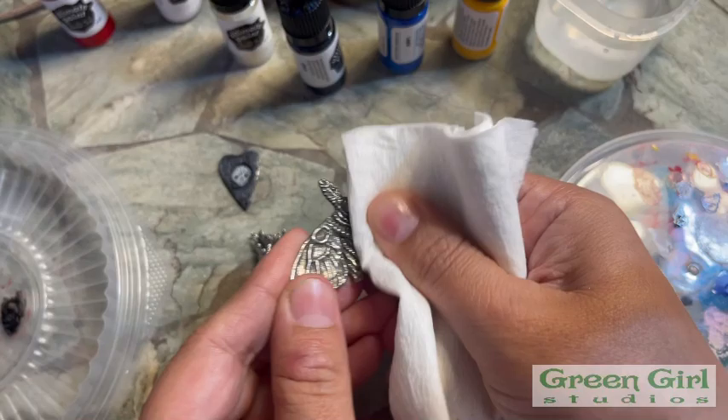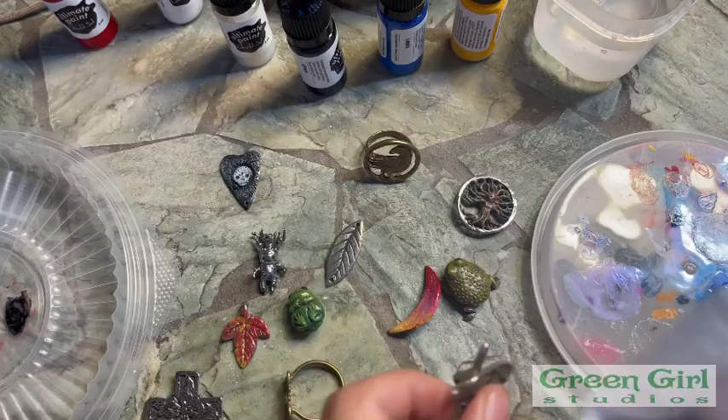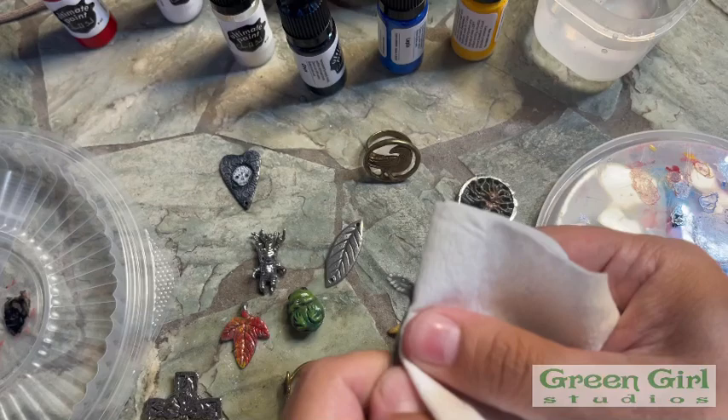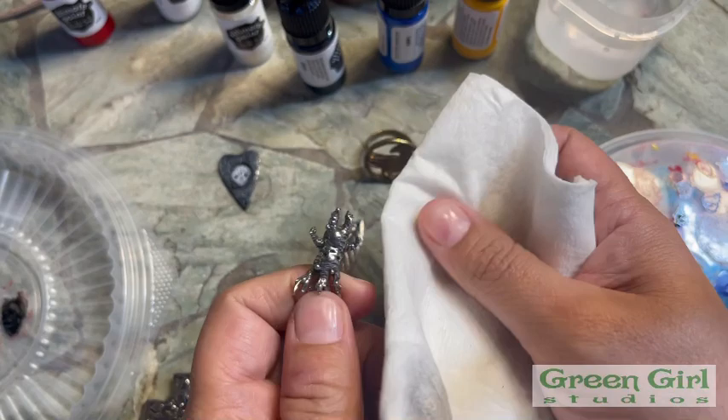The first thing you want to do is wipe down your piece to get any oils or grease or anything from your hands. I'm just going to use some rubbing alcohol. You can pour a little on this. You can get it pretty opaque — I just did this a second ago and it dries very fast. I just want to wipe these down real fast. This also helps the paint adhere.